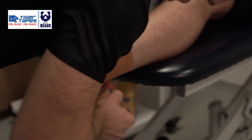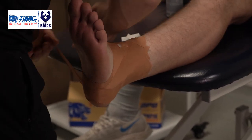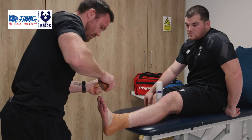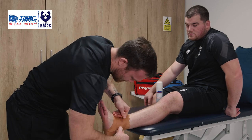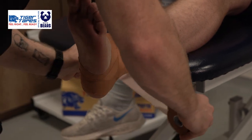Repeating that in the opposite direction around the calcaneus. Lots across the top there. Just to finish, another block across the talus, and then an anchor just at the top there.